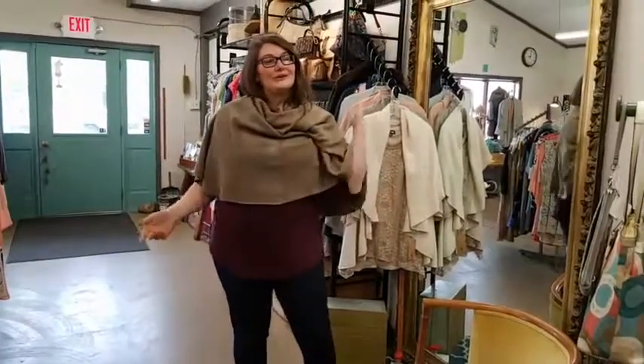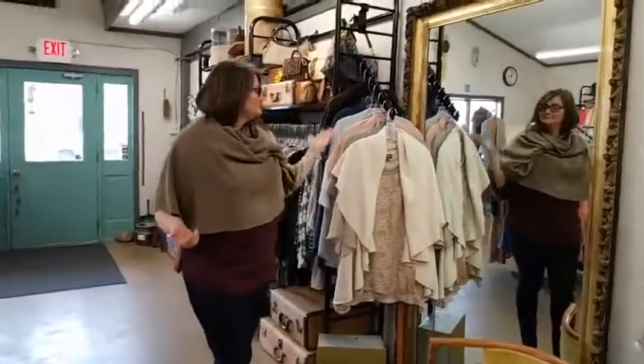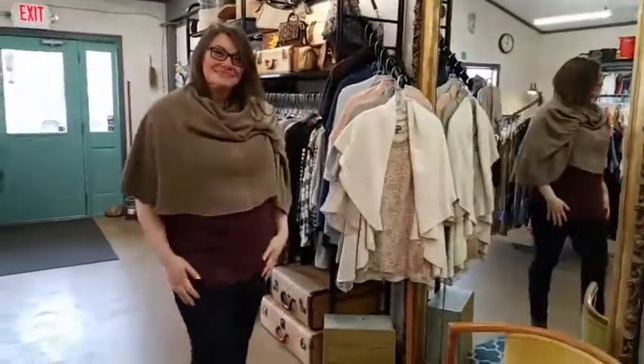Stop in, we'll give you a quick tour of the new layout for spring and show you how to wear these in person. Have a great day!